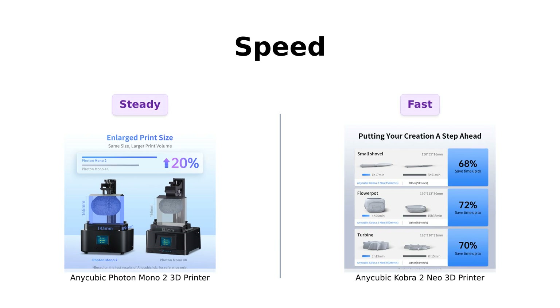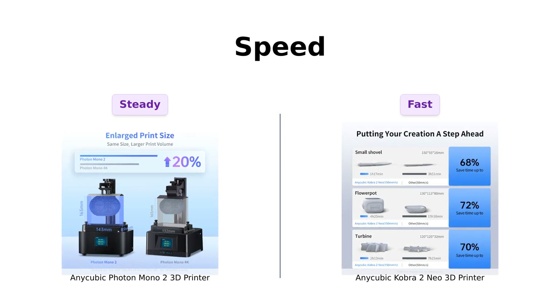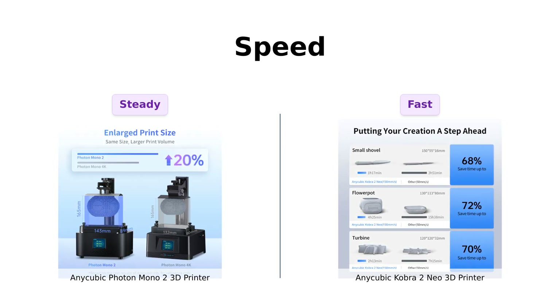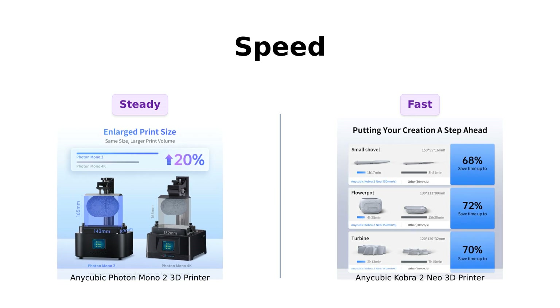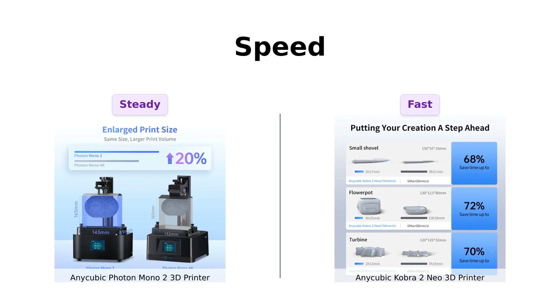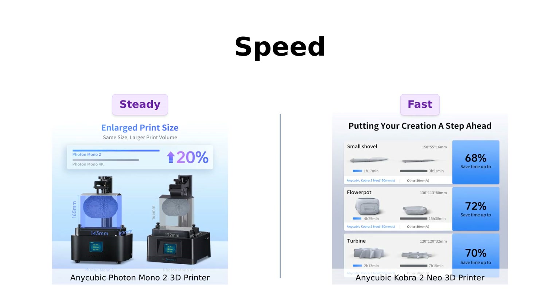Speed demons, rejoice! The Cobra II Neo is your new ride-or-die. With a max print speed of 250 millimeters per second, it's like the Usain Bolt of 3D printers. You'll get your models done in no time, leaving you with more hours to binge-watch your favorite shows. The Photon Mono II, while not a slouch, is like your dependable mom's car — steady, but not breaking any speed records. If you're more of a tortoise than a hare, the Photon Mono II will still get you there.